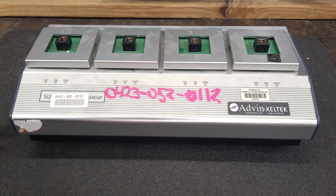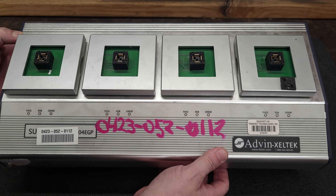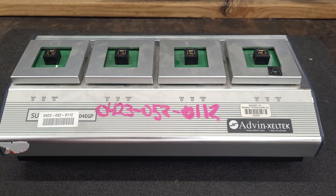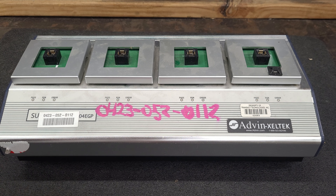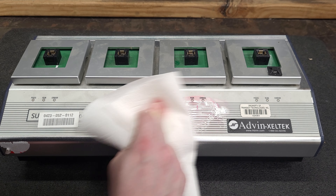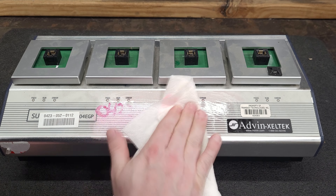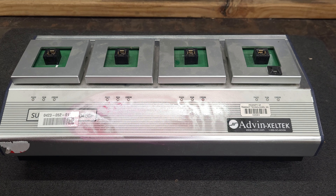Hey everyone, I'm back again with this Zeltac 5004 EGP. I'm going to attempt rubbing alcohol to get this marking off here. I wish these surplus places, when you do find surplus equipment, would not write with what looks like a Sharpie or paint pen of some sort. So I'm just gonna try some IPA. Looks like it's kind of working. At least they didn't use a paint pen like the last company did — that was insane.